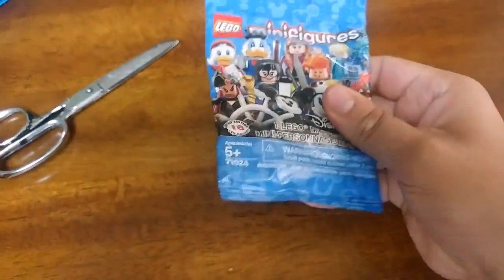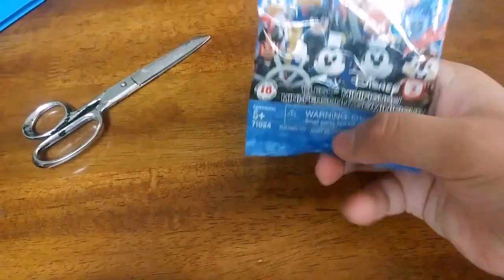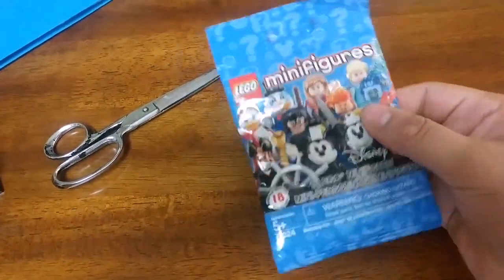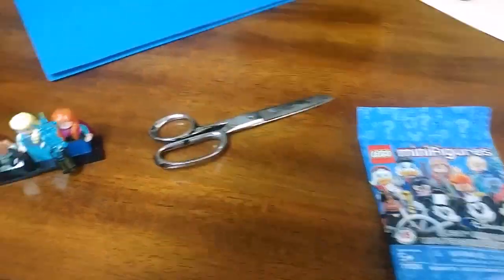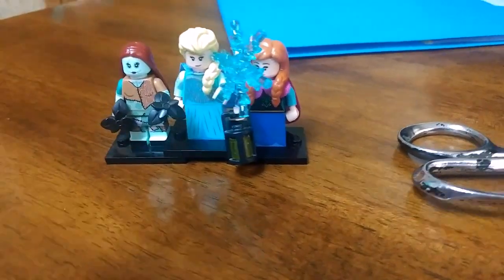There's his head, there's a little tile for the present and a little snowflake right there. This has got to be Jack Skellington. So then I will have all four of the ones I wanted: Anna, Elsa, Jack, and Sally.